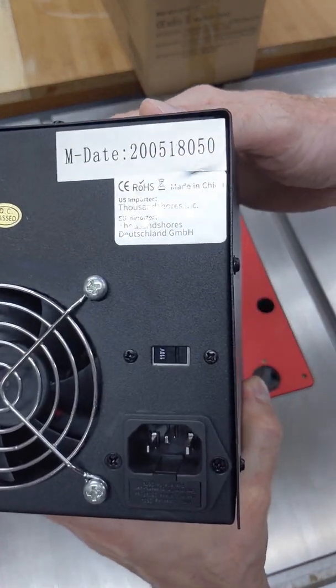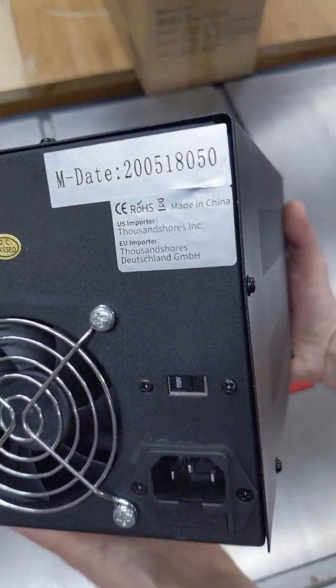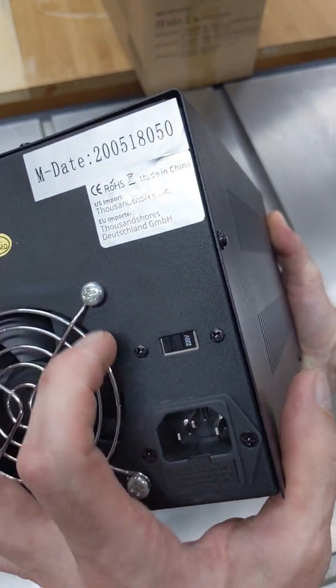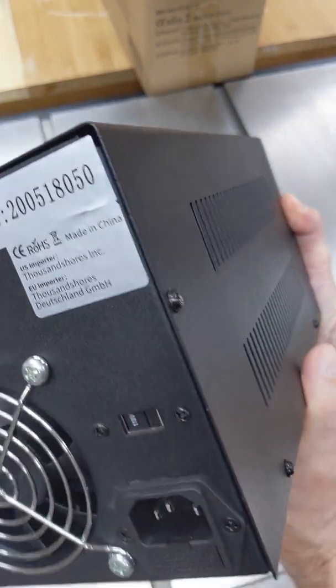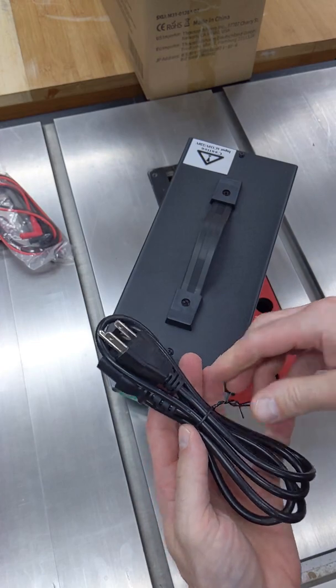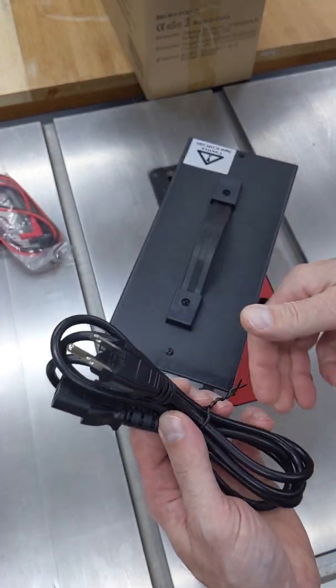It can be supplied from 110 volt outlets or 220, so no matter where in the world you are, you will be fine with that. But this one, since I got it in America, comes with an American-type plug.